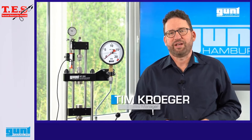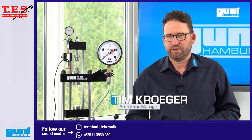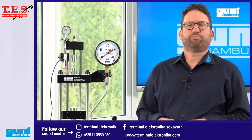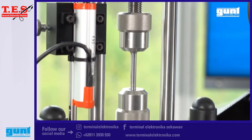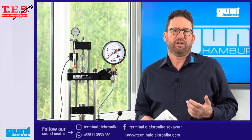Hello and welcome to another video about Gunt equipment for engineering education. In today's video we will show you one of the classics within our product program, the mighty WP 300 Material Testing Unit 20kN. In many countries this type of equipment is also known as UTM or Universal Testing Machine.